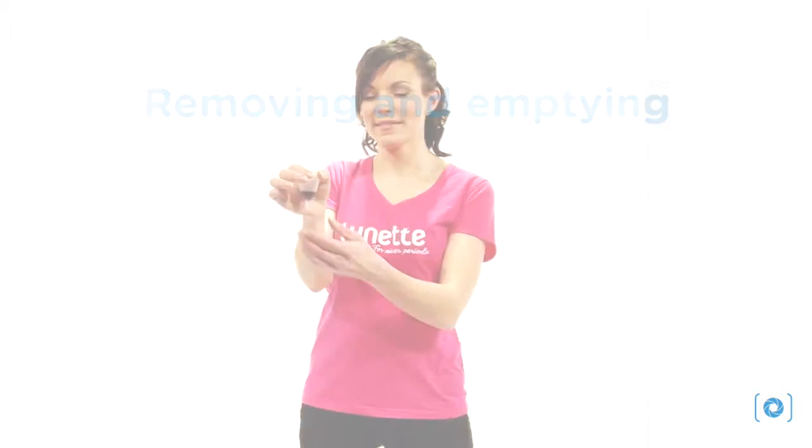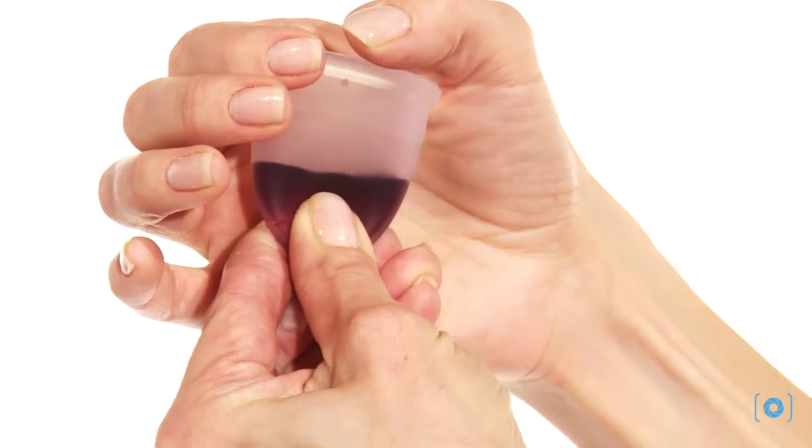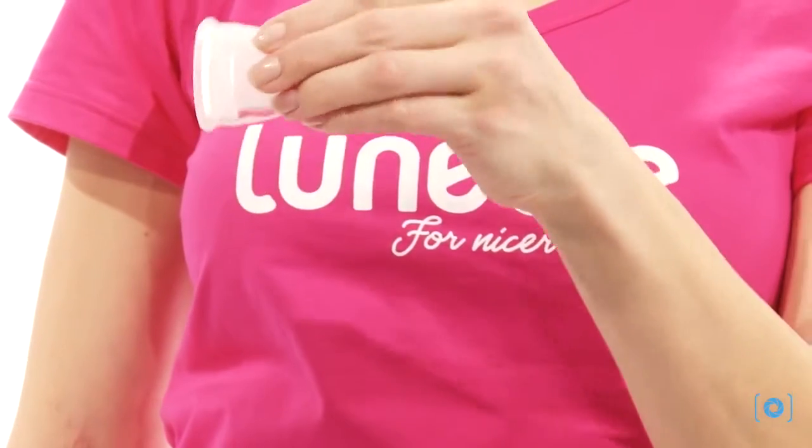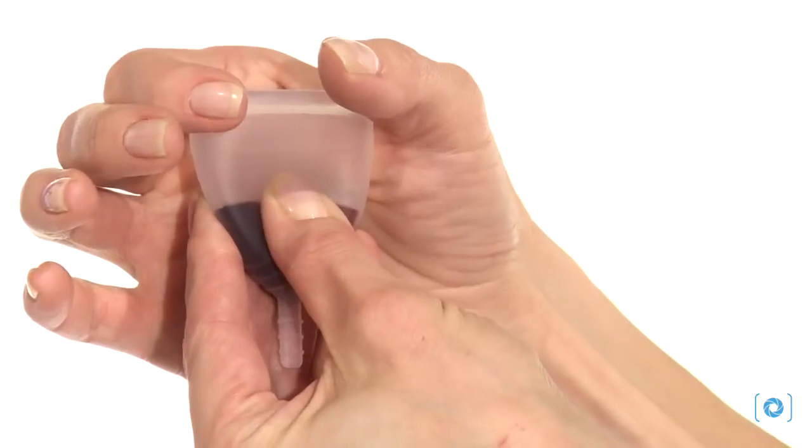Break the seal by squeezing the bottom of the cup until you feel or hear the suction release. Pull the cup out slowly while pinching the ridged bottom. Tip the contents into the toilet. Neat, clean, and easy.